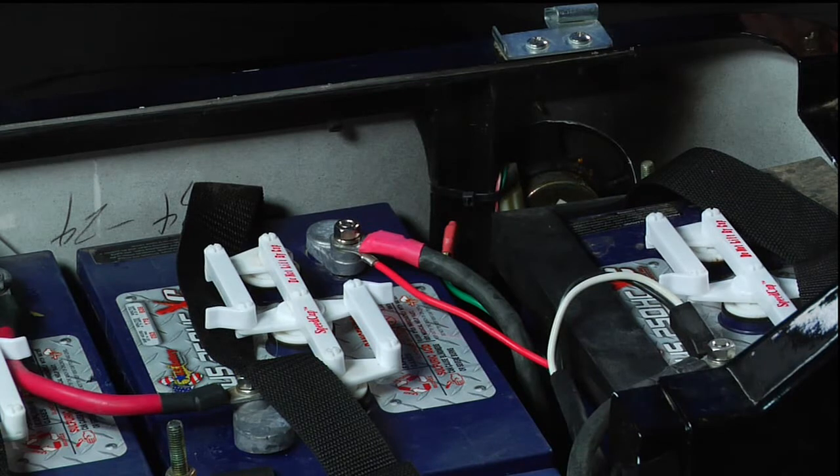In this segment, we will be going over how to change the algorithm setting for your Delta Q charger. For this procedure, it will be helpful to have another person assist.